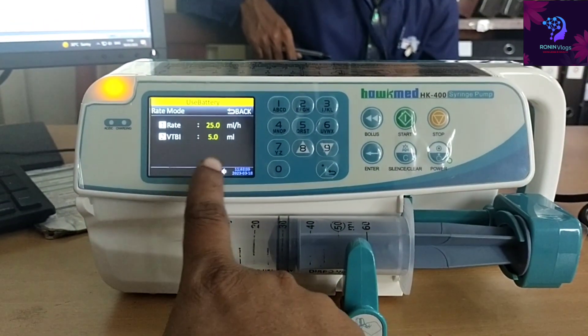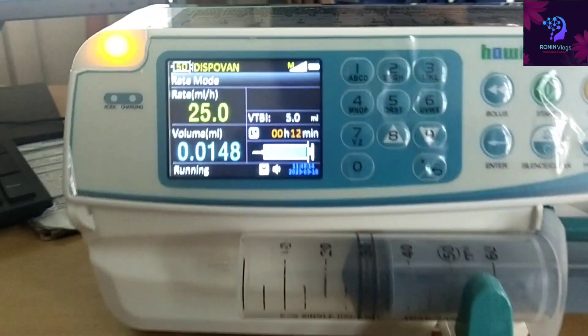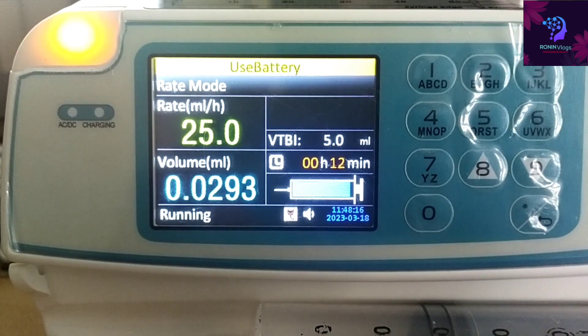Once started, the medication will go to the patient directly. If we need to stop, a stop button is also available — just press the stop button.